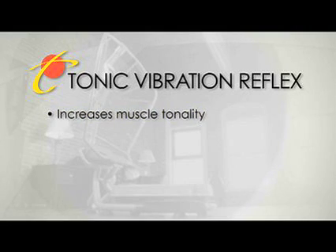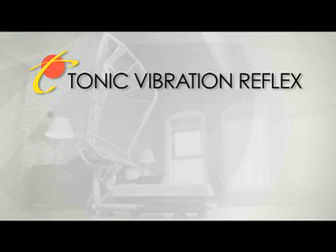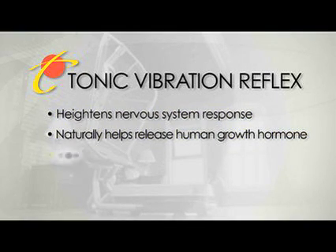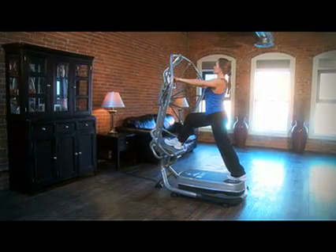The benefits include increased muscle tonality, increased muscle flexibility and range of motion, it increases circulation, it increases bone density, it heightens your nervous system response, it naturally helps release human growth hormone, it helps dissipate lactic acid buildup in muscles after exercise, and it increases the rate of lymphatic drainage. With all of these wonderful benefits, it's no wonder why vibration training is becoming the fastest growing fitness category in the world.